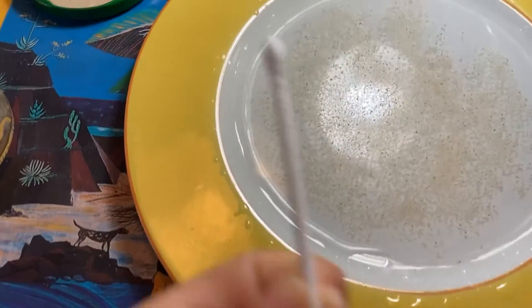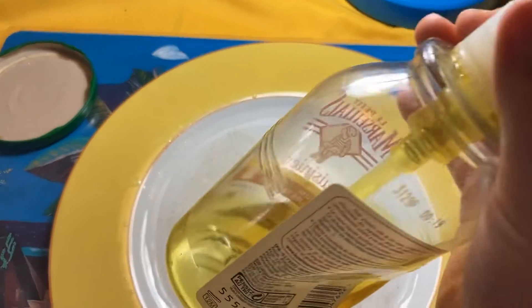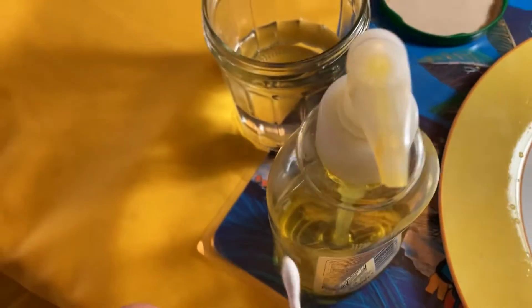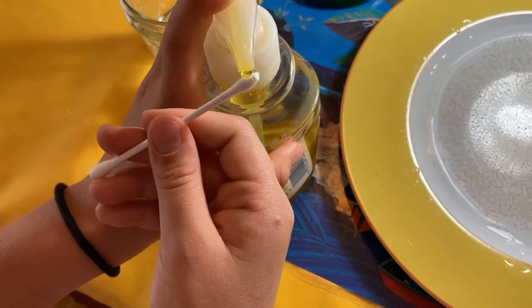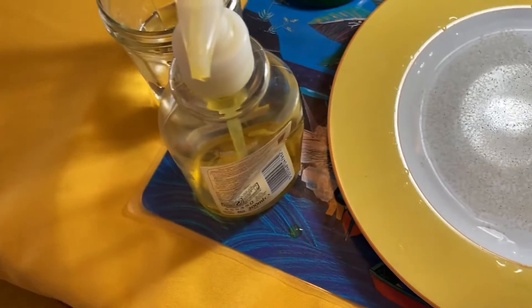So, now we take our cotton swab! And we take our dishwashing liquid! Okay! So, now I put some dishwashing liquid everywhere... On the tablecloth! No, on the cotton swab! Look, on the cotton swab!